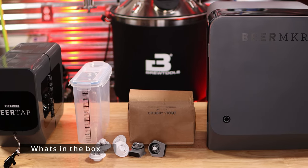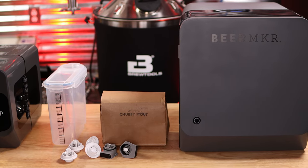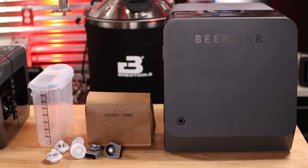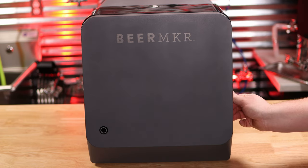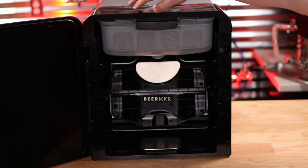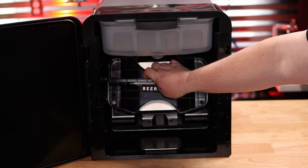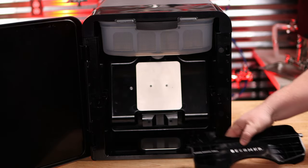Here's a look at what you get with your Beer Maker: a beer tap, a measuring cup, a bunch of valves. You're going to need a beer kit as well as the machine itself. When you open it up, this is what greets you inside — kind of the basic components. There's a lid, the brew tub, and the squeeze bar. The squeeze bar is integral to the brewing process.